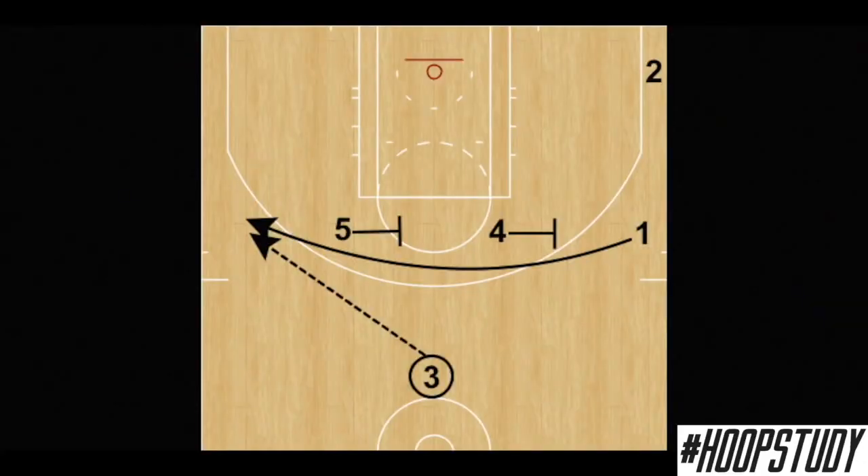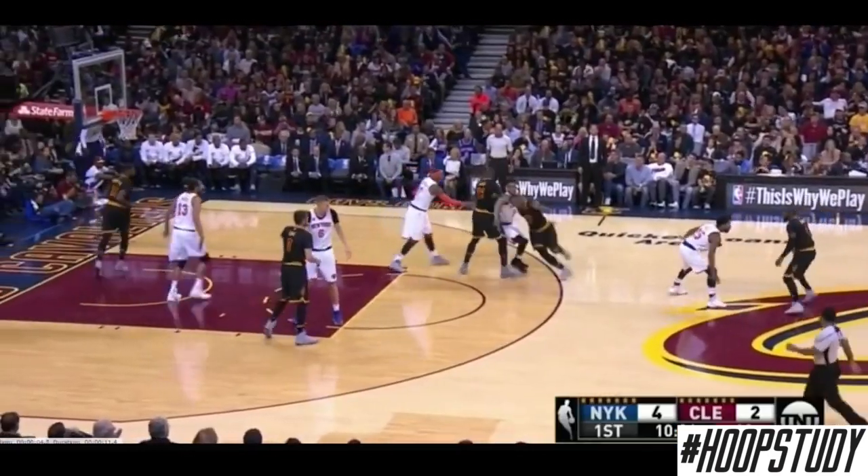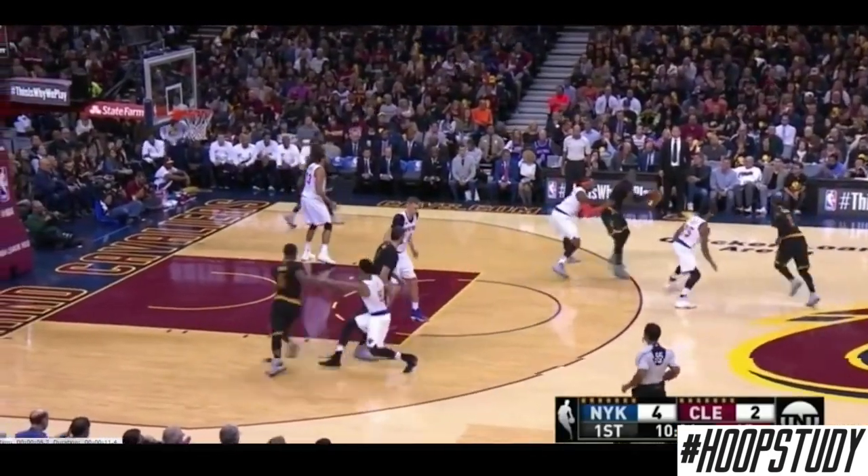Even the Iverson cut — designed for him to get open while people chased him around the floor, whether for a jumper or to rip and get downhill for a layup — is still being utilized in the game today to free up different players.